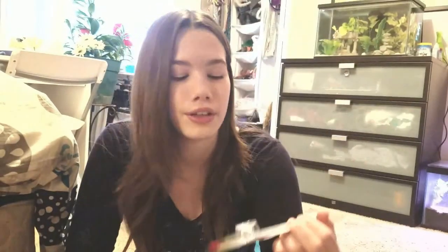So much bubble wrap! I got this thermometer for the community fish tank.